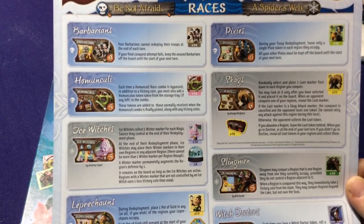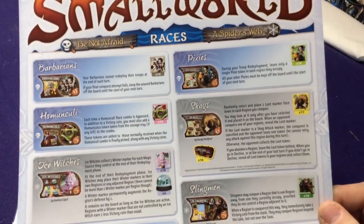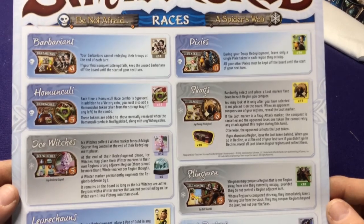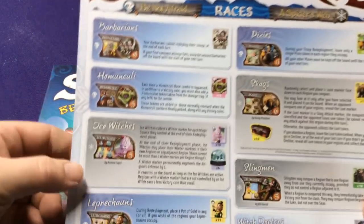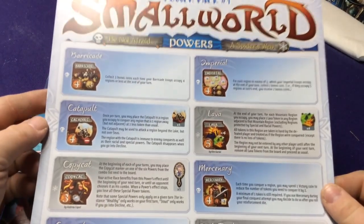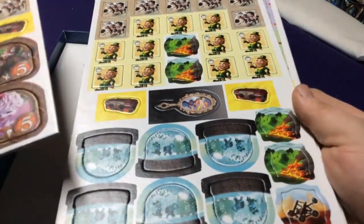You're going to get one big reference sheet here — which is interesting because in the base game you got one for every player, and now you're only getting one total. I guess they just realized they didn't need to hand one to every single person; you can pass this around the table. It will show the skulls being the Be Not Afraid characters and the spider web symbols being ones from Spider's Web. Then you'll get your token sheets — I haven't punched them out yet, but they're all just mixed together into one set.